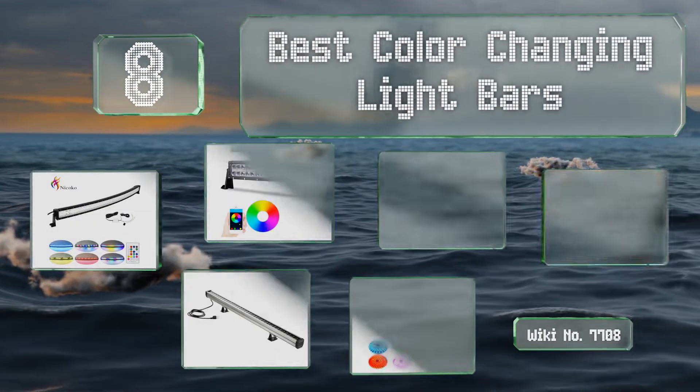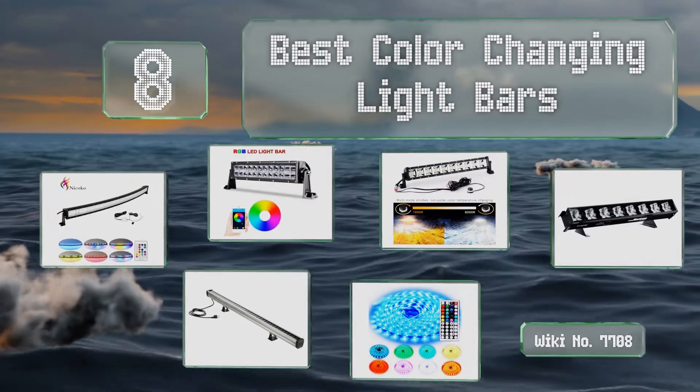EasyVid presents the eight best color-changing light bars. Let's get started with the list.